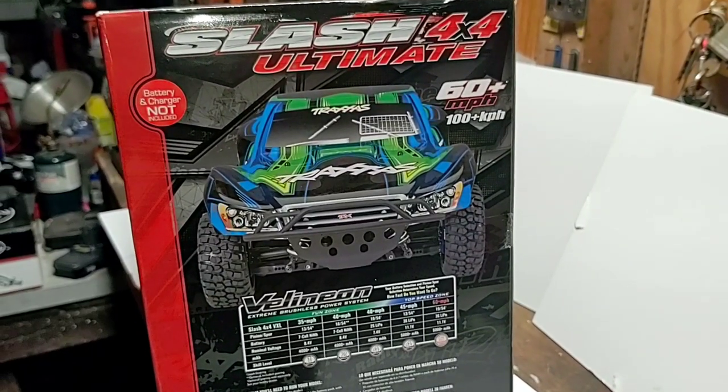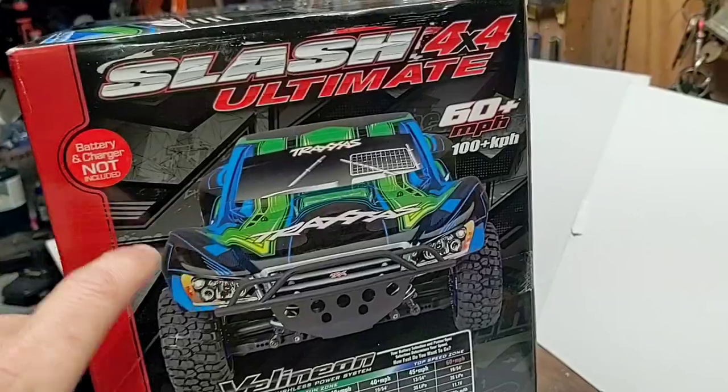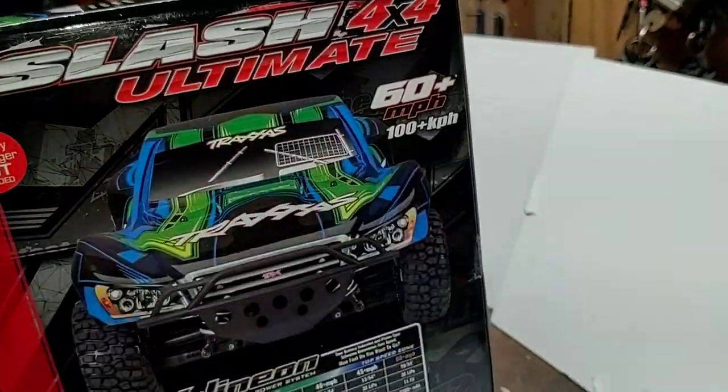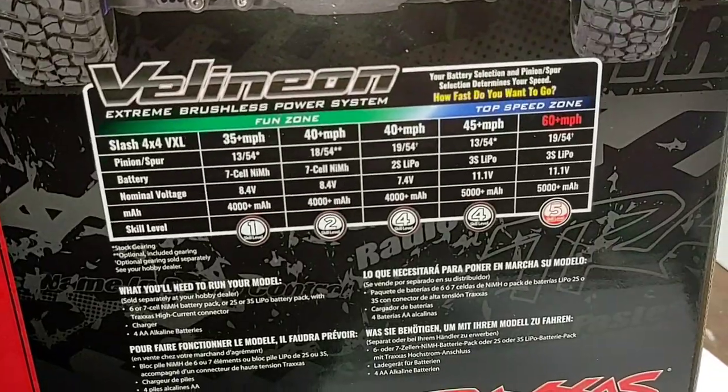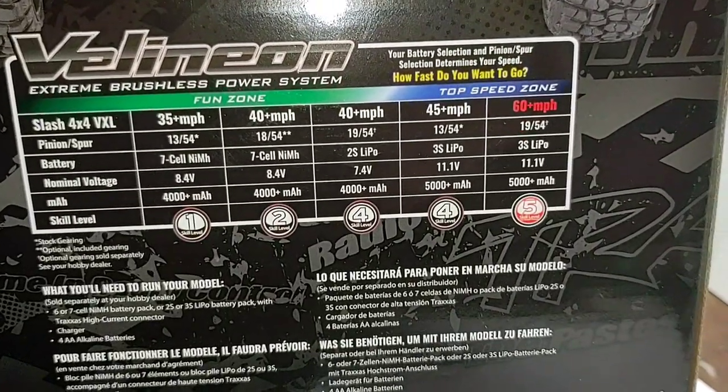Flipping around to the other side of the box showing a green and blue Traxxas Slash. Battery and charger not included. 60-plus miles per hour, 100-plus kilometers per hour, and it's showing us some gear ratios on the back — pretty cool.